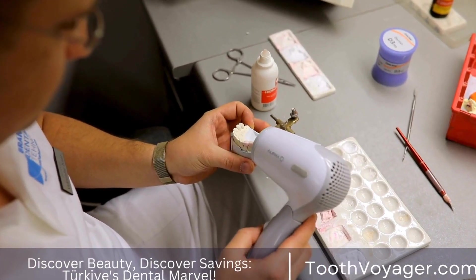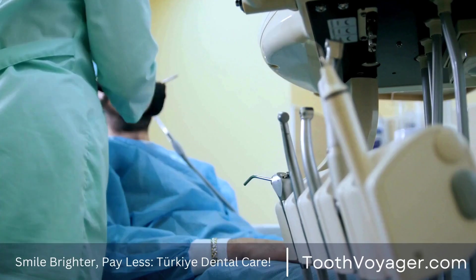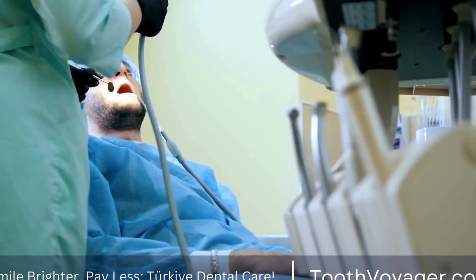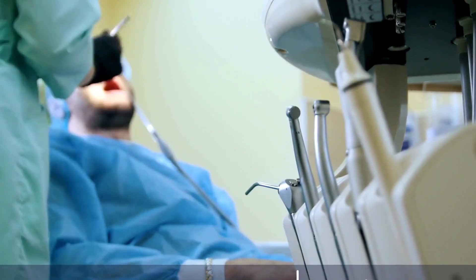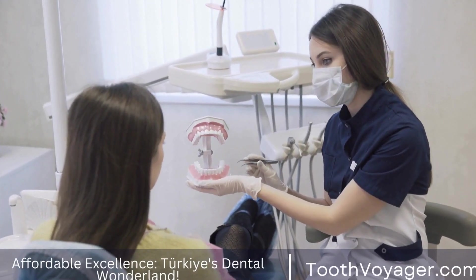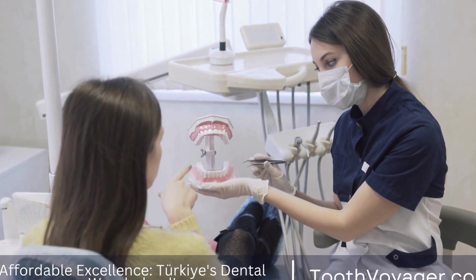One option is to have your dental crown replaced. If your crown is severely discolored and you are unhappy with its appearance, your dentist may recommend removing the old crown and replacing it with a new one. This is often the best option for patients who are looking to dramatically improve the appearance of their smile.